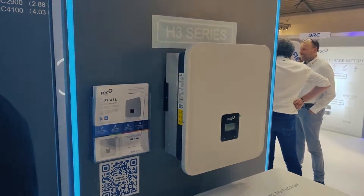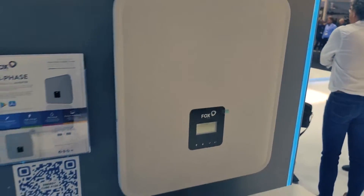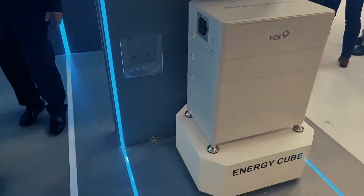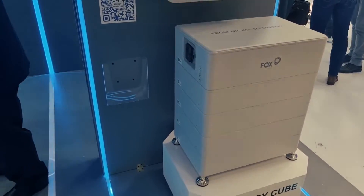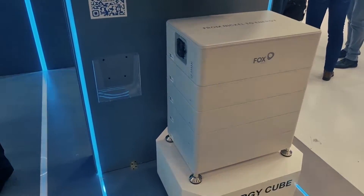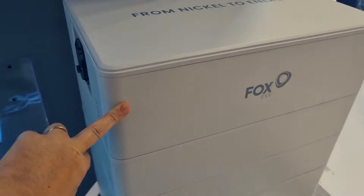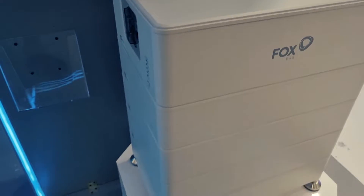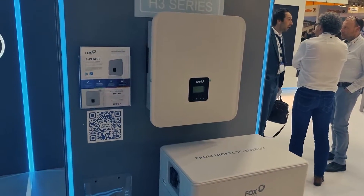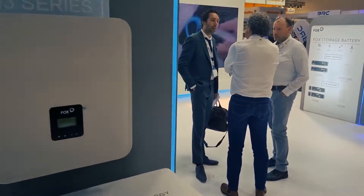What's really exciting is the new single phase and three-phase hybrid coming — the H and K series. Underneath it is the new Energy Cube: 4.1 kilowatt hour modules with up to seven in a stack, with one master battery including the BMS and up to six slaves, for a total of 28.7 kilowatt hours of storage. It can also be installed in parallel.